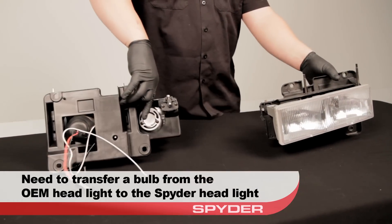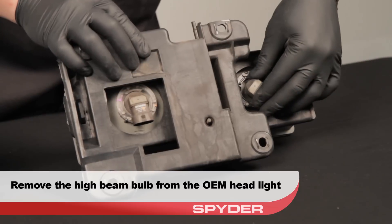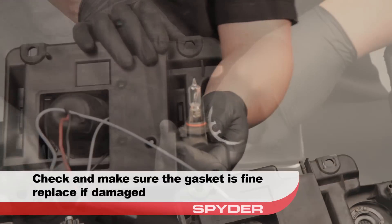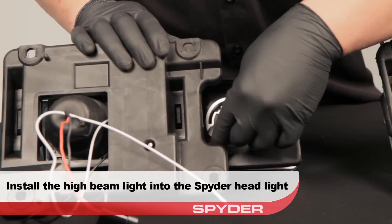We need to transfer our high beam bulb from the OEM headlight to the Spyder headlight. Remove the high beam bulb from the OEM headlight. Be sure to inspect the gasket on the bulb and replace it if worn. Install the high beam bulb into your new Spyder headlight, and be sure to twist it securely into place for a tight seal.